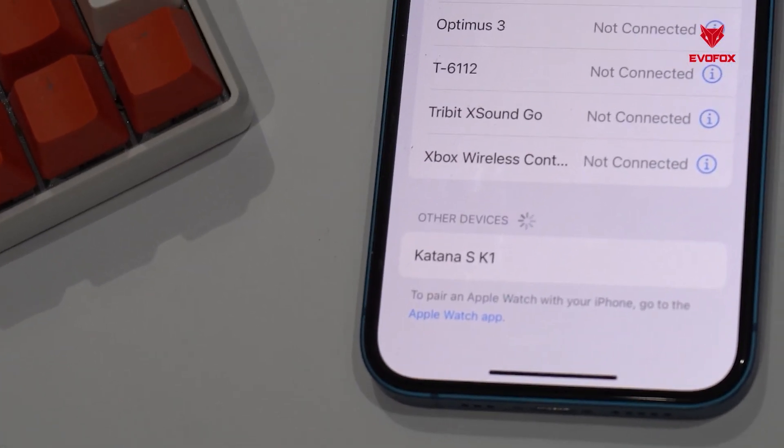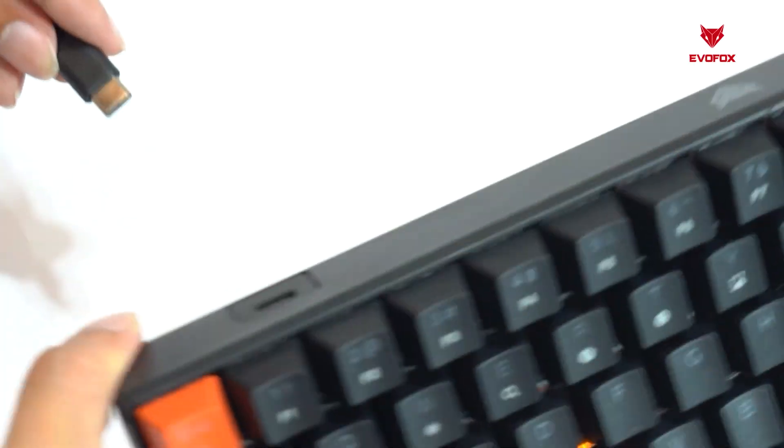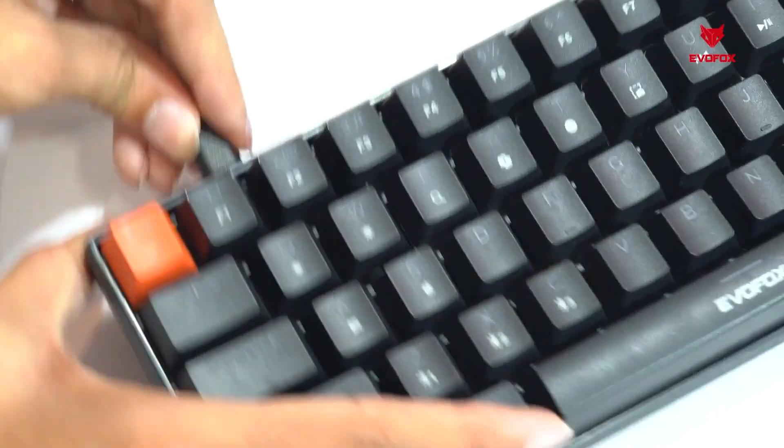Then select Katana SK1, K2, or K3 from your device's Bluetooth settings. For a wired experience, simply plug in the included Type-C cable, and you're ready to go.